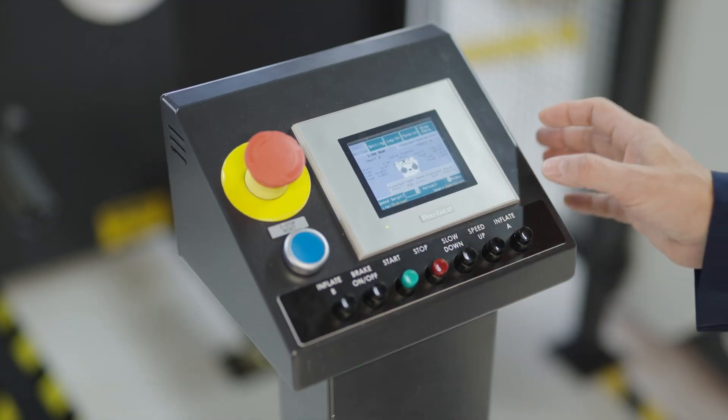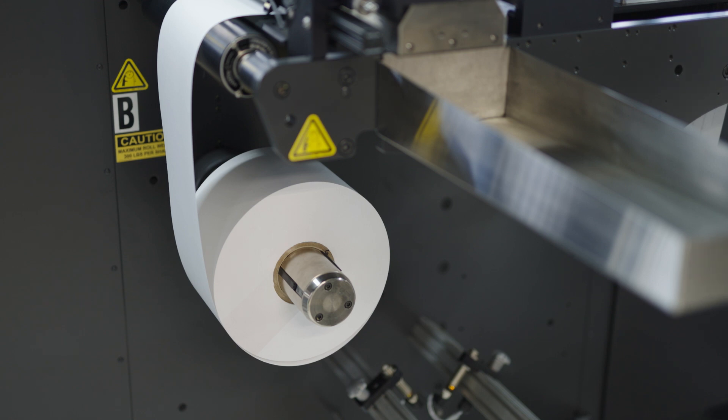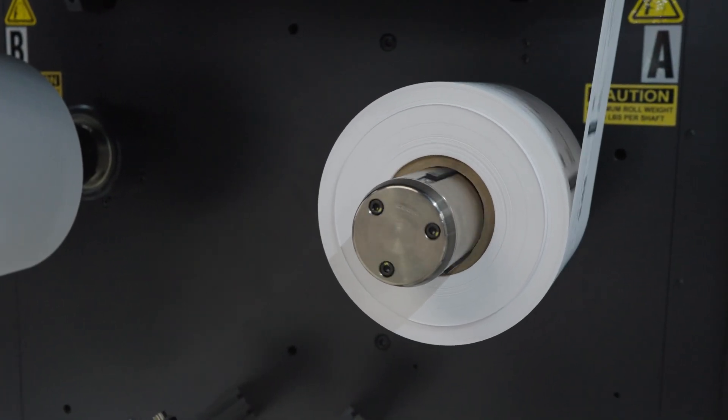What I would like to do now to start off is to operate the device — I'm just going to press the start button. You see it was resting but it starts immediately to print. This setup can go to 200 meters per minute.